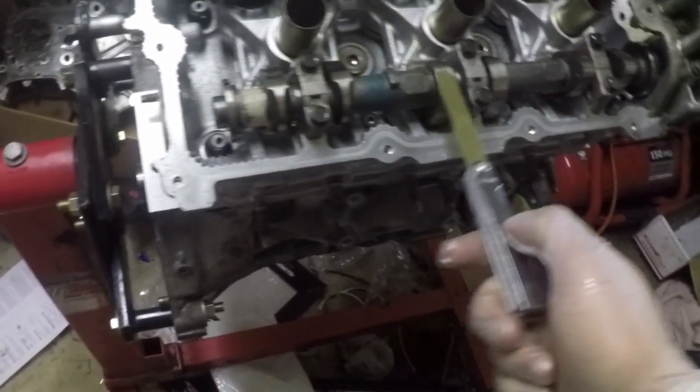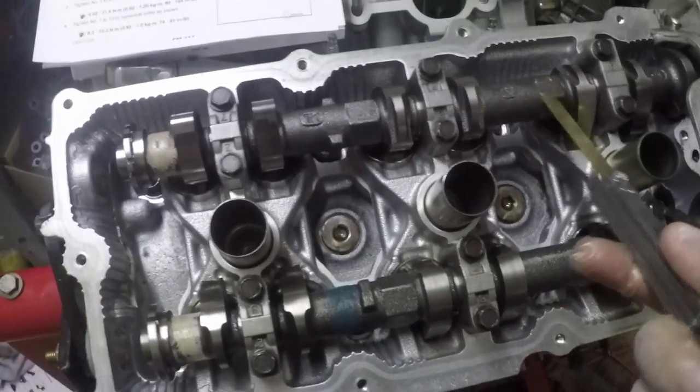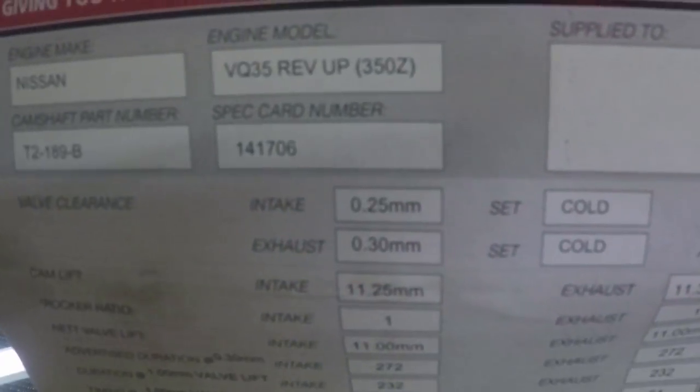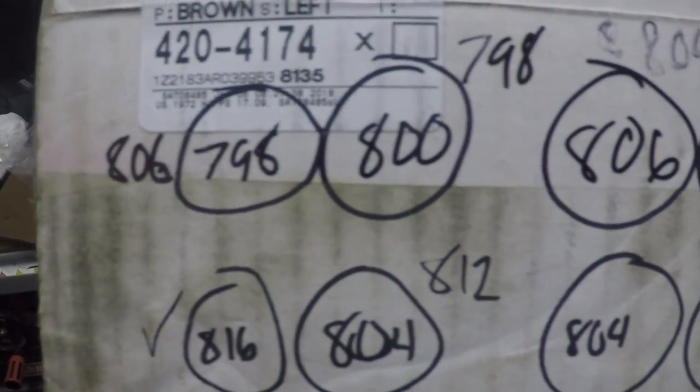I need 0.30 on the exhaust and 0.25 on the intake, in millimeters. In inches that's 0.010 for the intake and 0.012 for the exhaust. I got these numbers from my cam card — intake 25, exhaust 30. This is what I came up with. One has to go up, one has to go down.